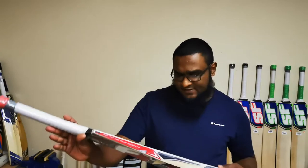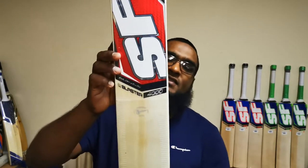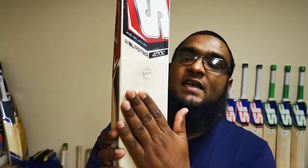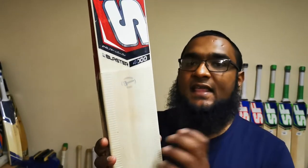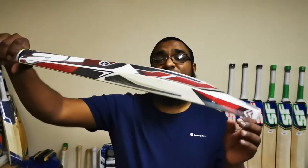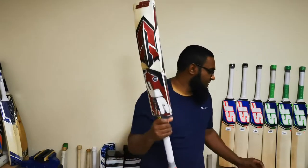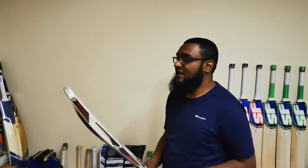This one here in particular is quite nice. This is the last one that we have — I counted 13 grains on it. It does come with the scuff sheet, but generally if we're going to oil and knock in the bat, we'll take that scuff sheet off, give it a few coats of oil, knock it in properly, and then put the scuff sheet and toe guard back on. So 13 grains on it, good specs. The specs should be on our website. We're just going to tip it up from the toe to see how it goes.